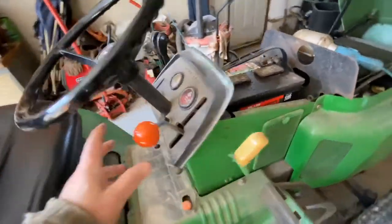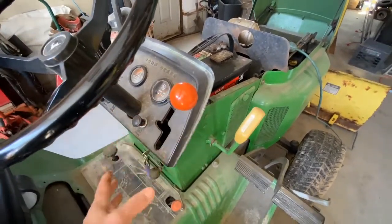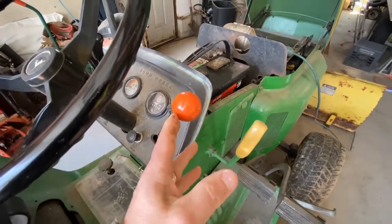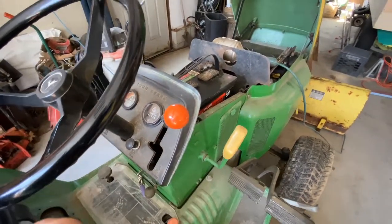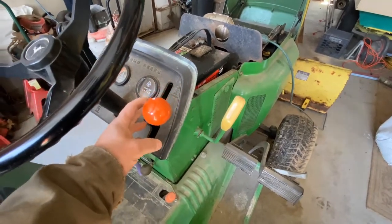The problem is when you move your controller to go forward or reverse — but mainly forward — and you put it where you want it and you put the tractor under load, this thing slowly works its way back down to neutral.